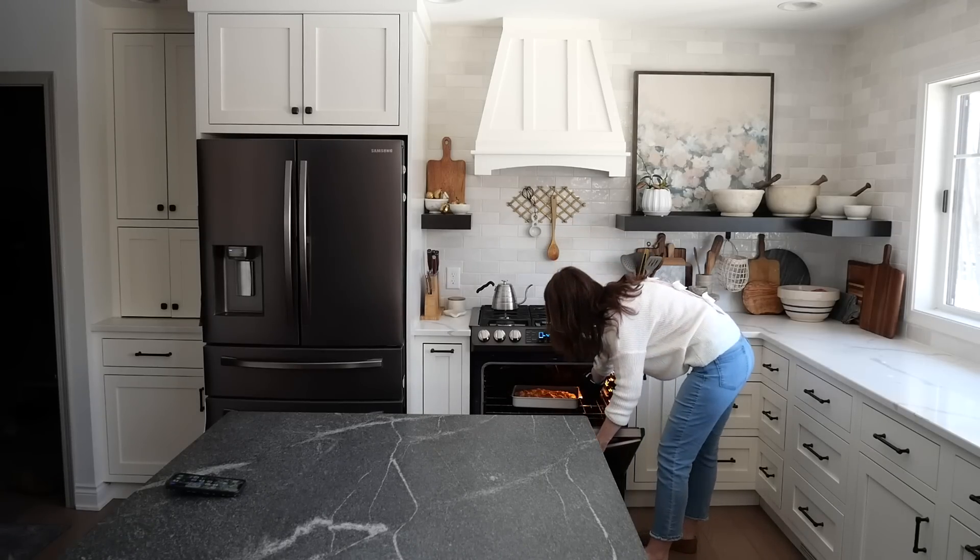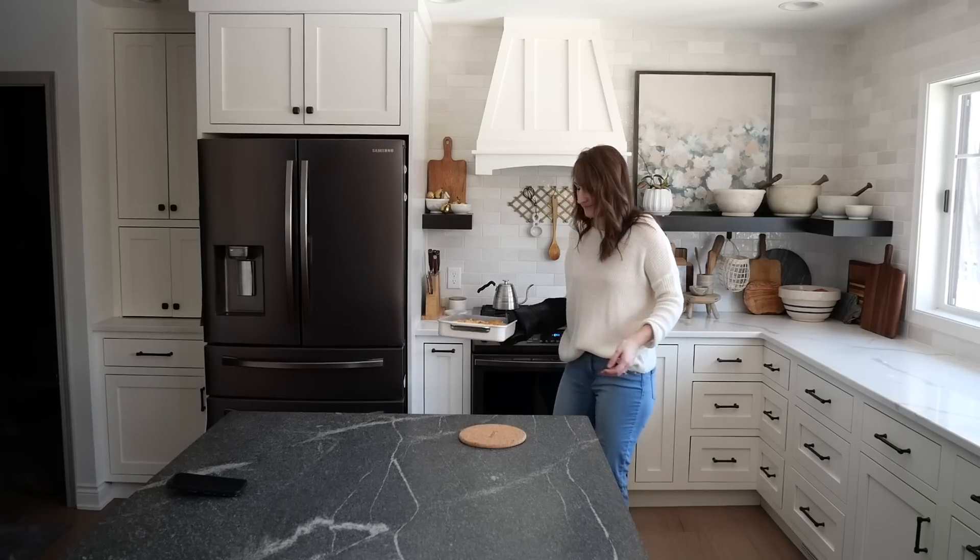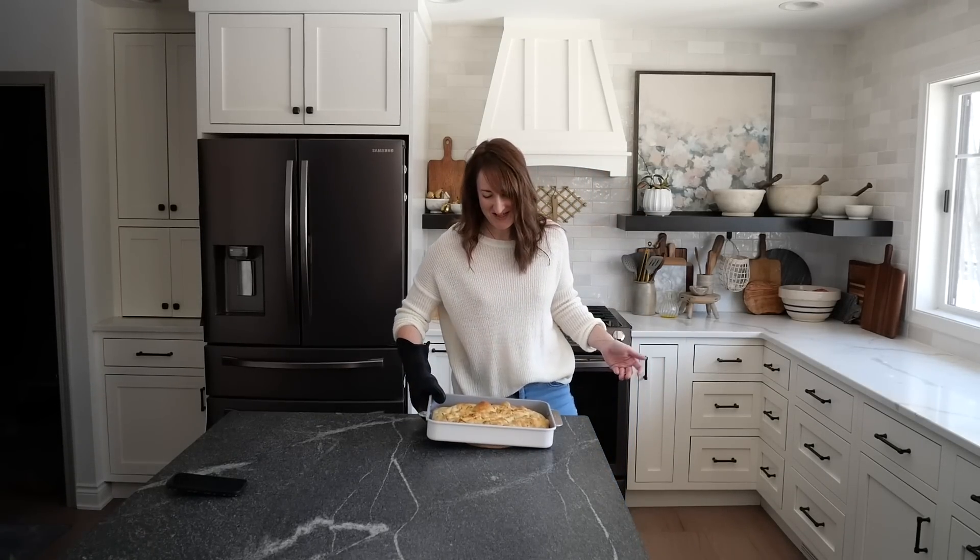The bread is done — that makes me happy.